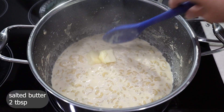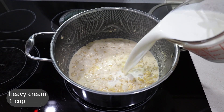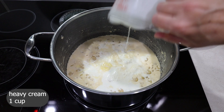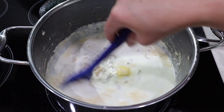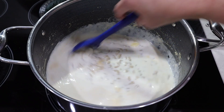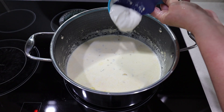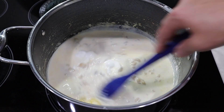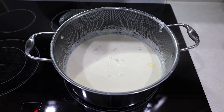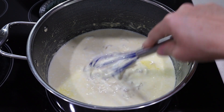Add two tablespoons of salted butter, one cup of heavy cream mixed with half a cup of whole milk, and give it a good stir. Make sure you lay out the cold ingredients for about 30 minutes prior to cooking. Add half a cup of sour cream, mix it in, then add 2 ounces of cream cheese and break it up.